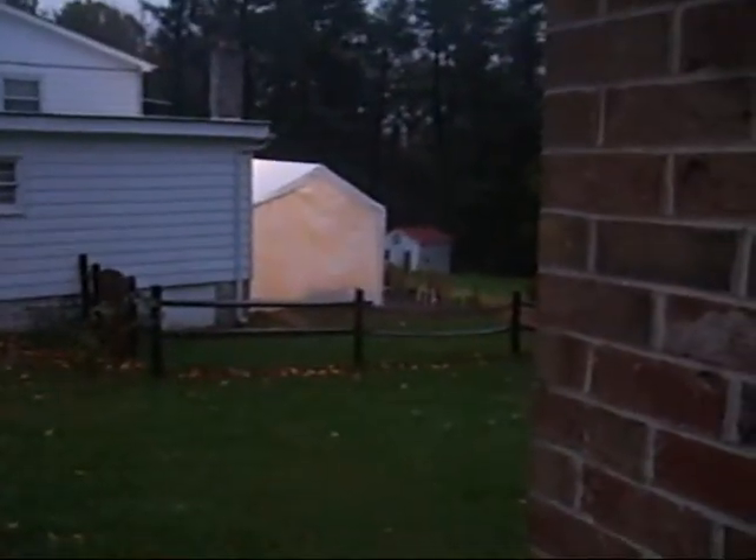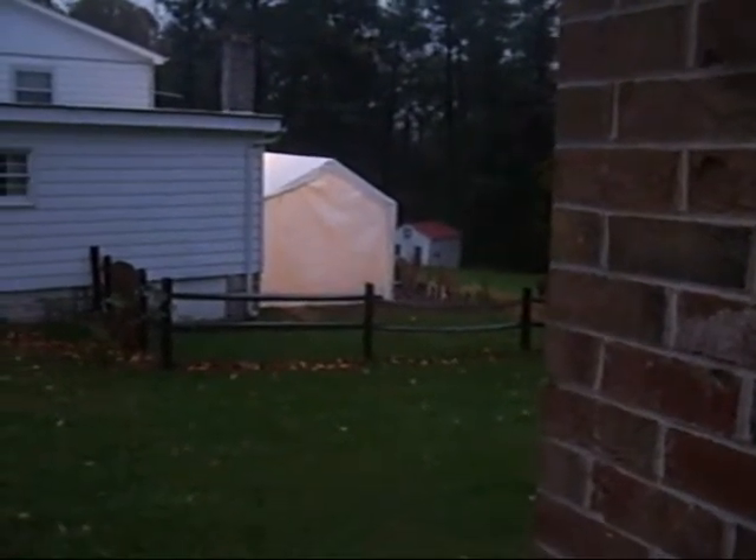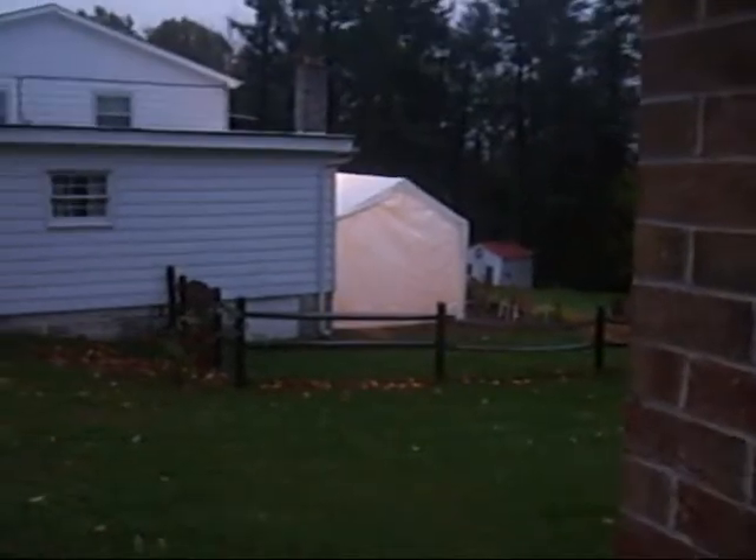Over here, if I can get through here without running into anything, you can see that white canopy — that is neighbor Ken and neighbor Chris's house, and that is actually where the party is taking place. So once we get Piggy picked and get him in the roaster, he is going next door to be eaten over there.